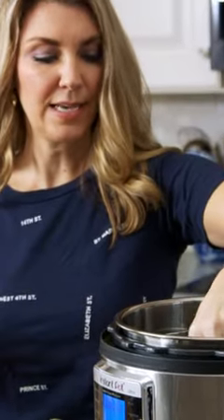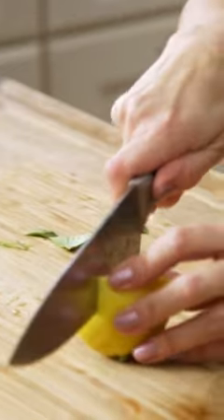You're going to place them in your Instant Pot stem side down. I like to add some flavor to the steaming liquid, so I just cut up some lemons and throw them in the bottom.